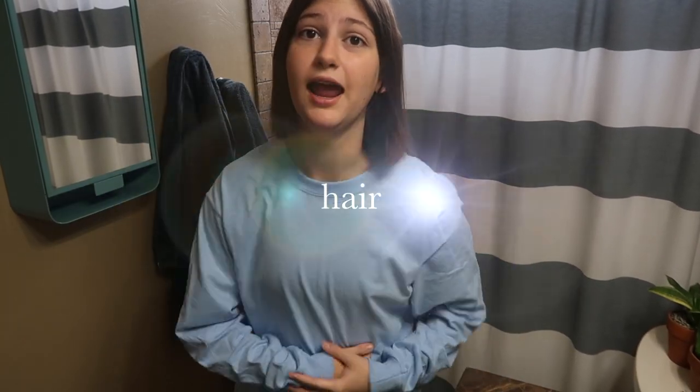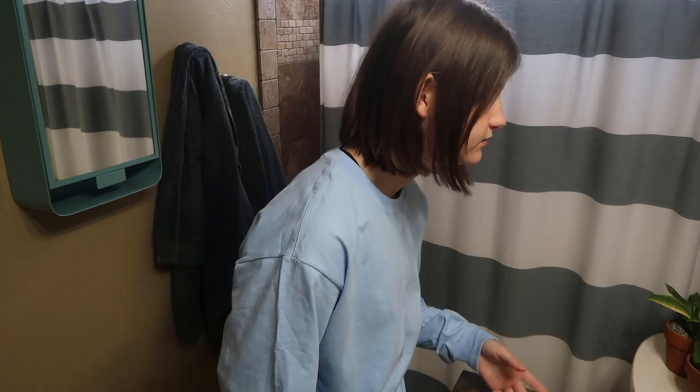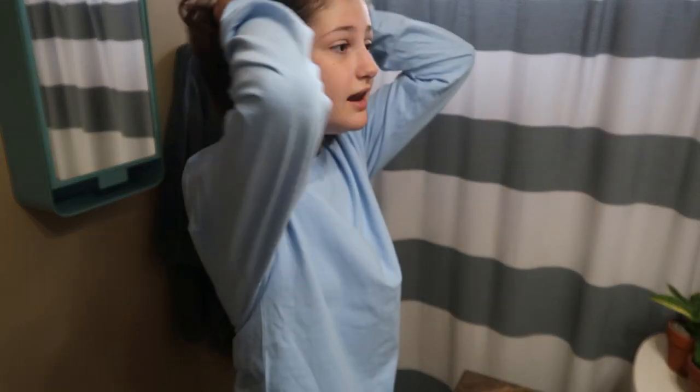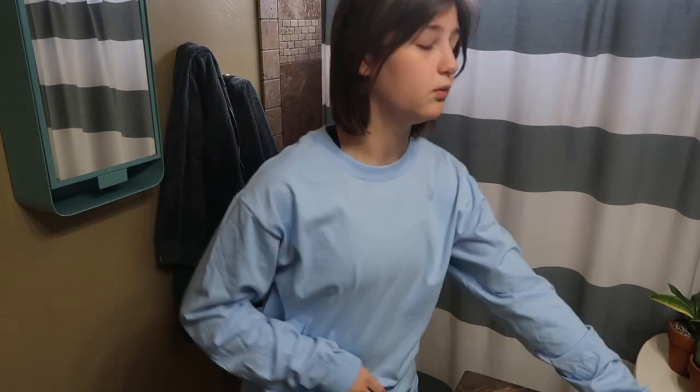The first thing we're gonna talk about is hair. My hair is still kind of long but I'm gonna be getting it cut soon. When I'm feeling particularly dysphoric, I cut thick sideburns into my hair — I was watching a video on how to make long hair more masculine and it said to do that. Now when I pull my hair back you can kind of see the sideburns; it gives more of a masculine look.